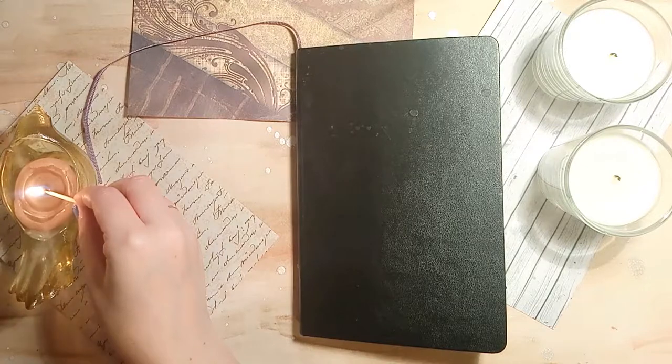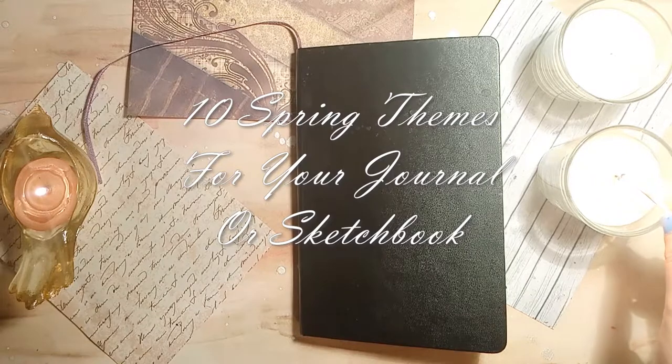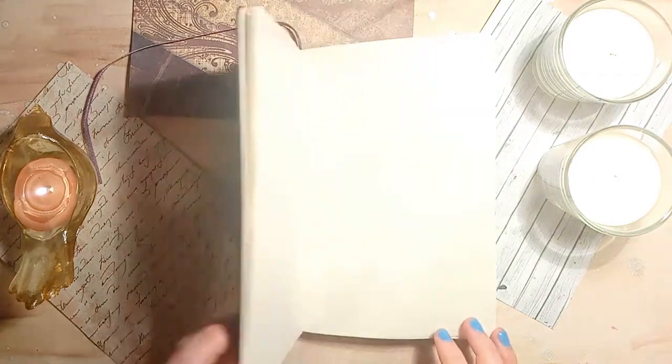Hi Creatives, it's KM and welcome back to my channel. Today I'm going to be giving you 10 ideas for spring themes that you can use in your bullet journal, sketchbook, art journal, or whatever system it is that you like to use.